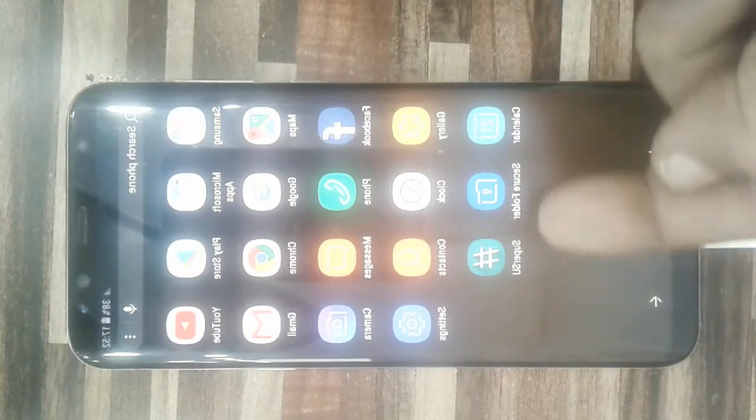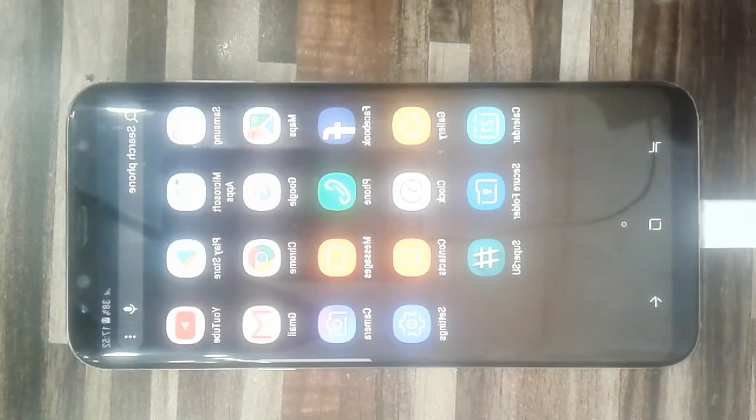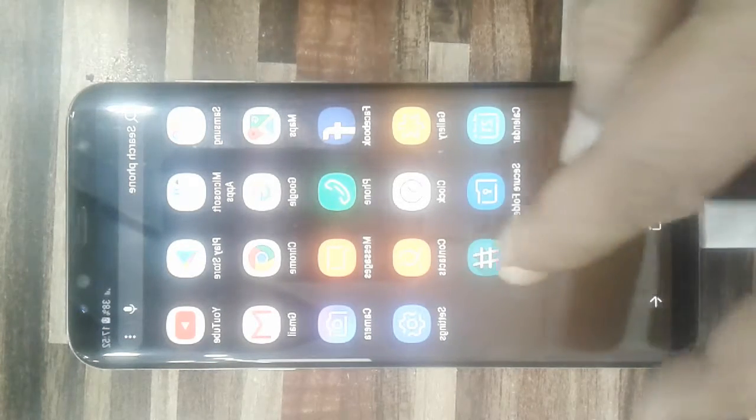As you can see, this is SuperSU. Phone is rooted. Alhamdulillah.